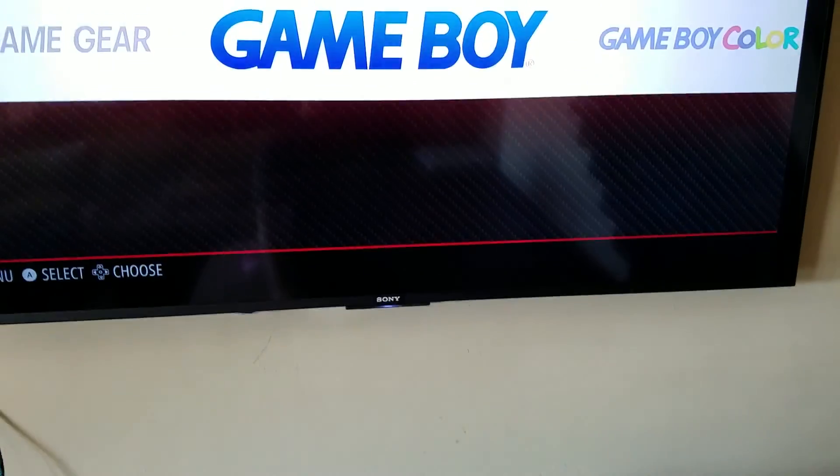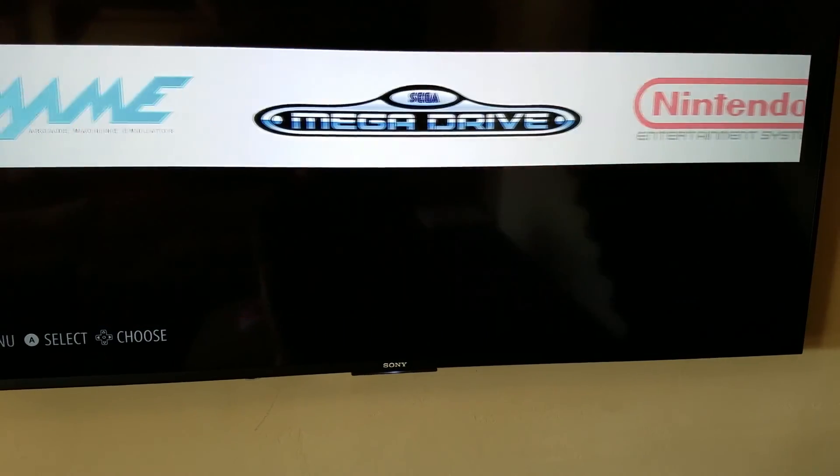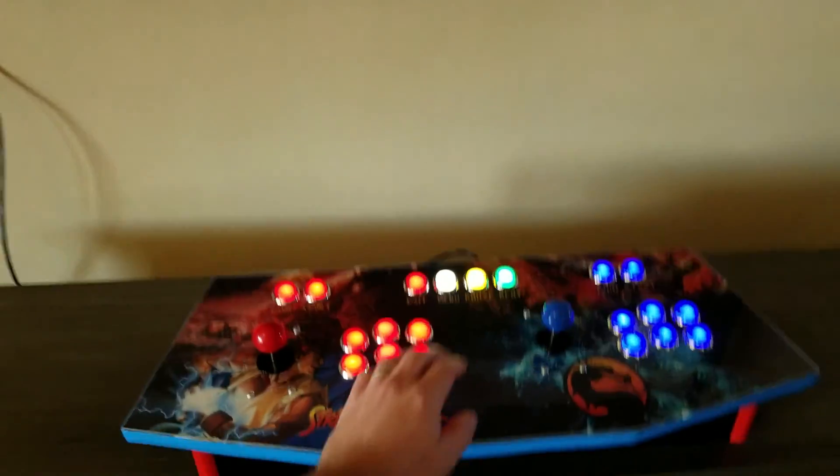We have an image, so if you're not sure what a Raspberry Pi is and you want to run one, essentially all you have to do is just flash it. Use our image and flash it and everything's going to work right out of the box.